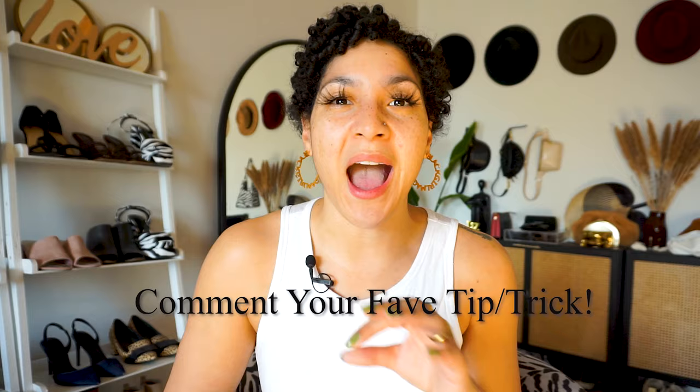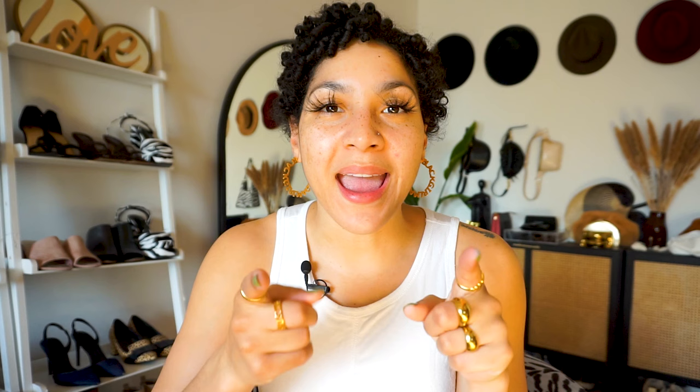Thank you so much for watching all the way through. I absolutely appreciate you and I hope that you found this super useful. If you did, just hit that like button — it'll hurt nobody, it's free. Help this video reach more people and let them get inspired just like you did. I hope you really took note of the tips and tricks I shared with you to help you elevate your style and reach that next level, because that's what I want for you. I know you are manifesting, working hard, saving them coins, looking online, trying to get it all together — I hope this video really helped make that easier. Thank you, and let me know what your favorite tip or trick was in the comments. I will see you in a couple of days with another video. Bye!